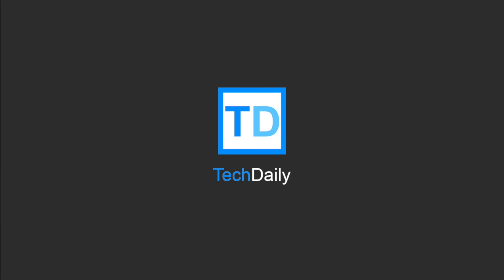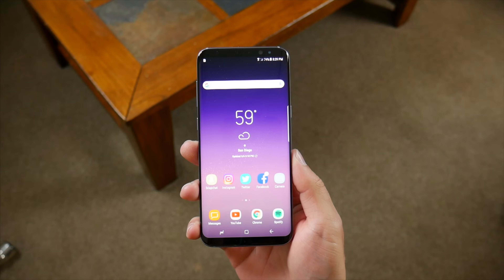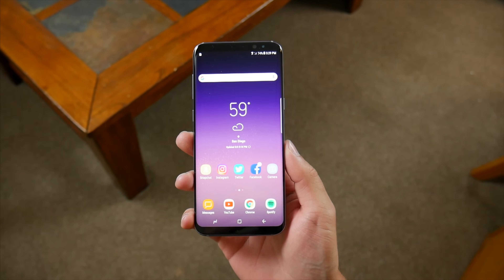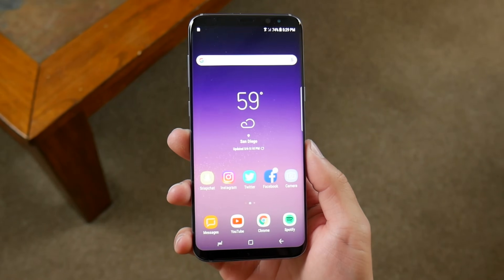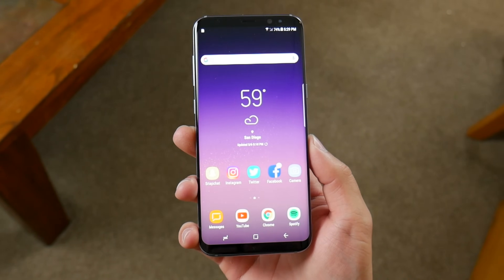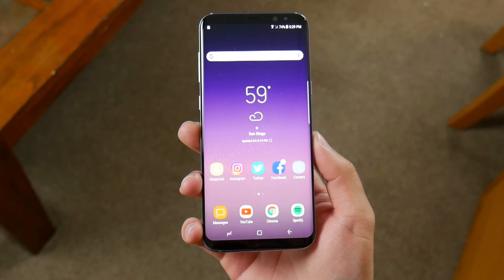What's going on guys, my name is Wade with TechDaily. The Samsung Galaxy S8 and S8 Plus are jam-packed with a lot of great features. Their build quality and design are amazing, the screen with that infinity edge-to-edge display looks stunning from every angle, and all in all, I think they're easily the best phones of 2017 so far.